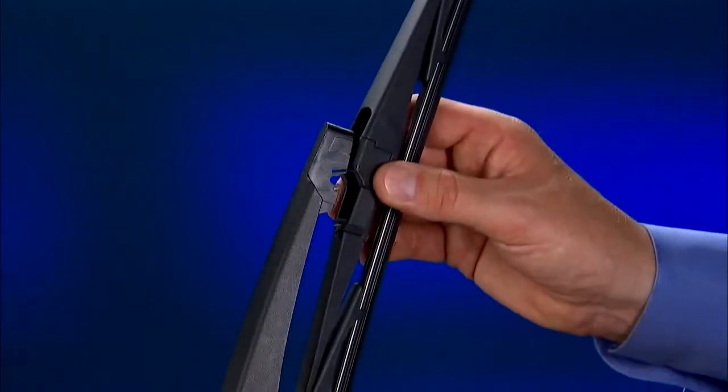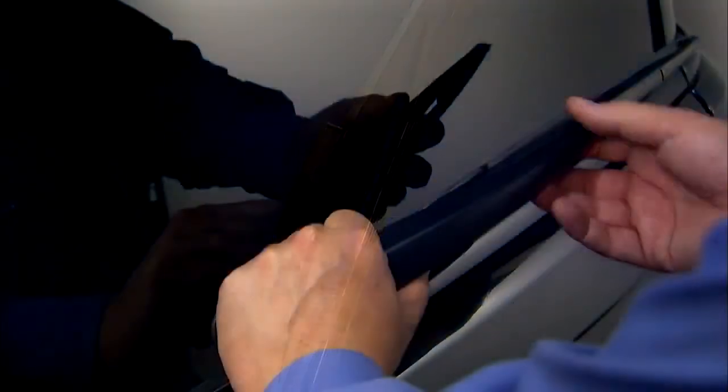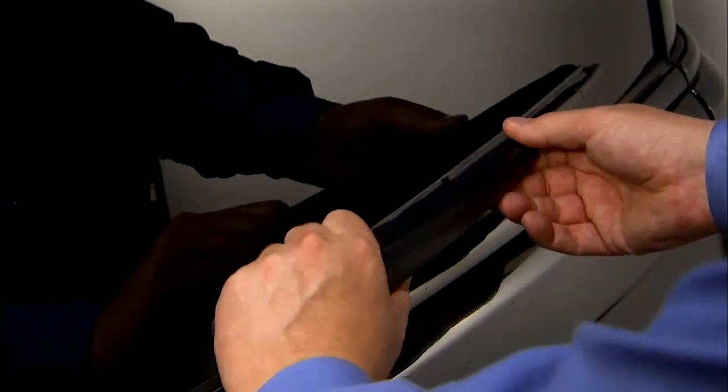Push the blade onto the arm until the cross pin of the blade snaps onto the arm. Lower the wiper arm onto the rear window.